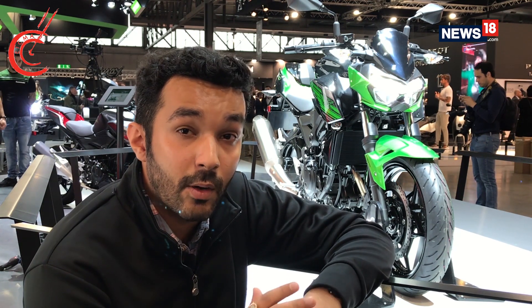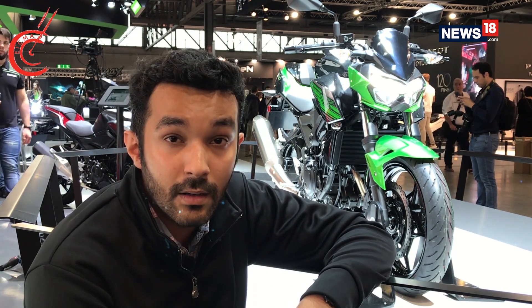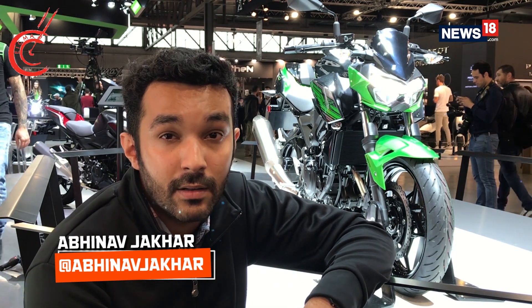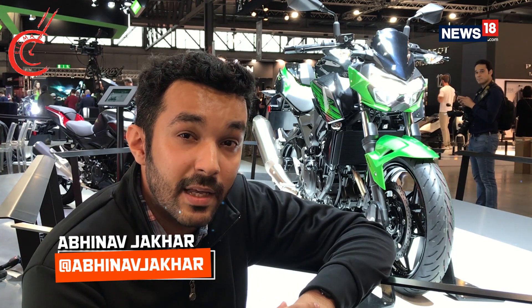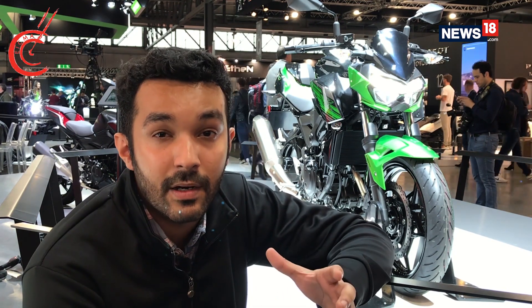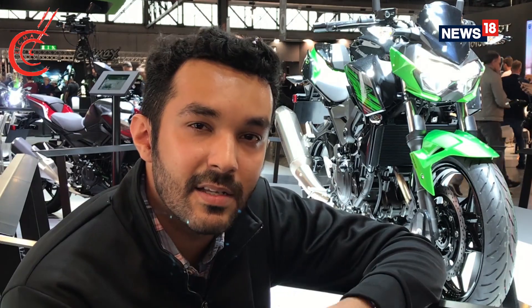Kawasaki is a name known all around the world, and of course in India as well. At the 2018 EICMA, they've unveiled the Z400 motorcycle. The interesting thing about this motorcycle is that it is a street naked version of the Ninja 400 we already have in India. We get our hands on it and here's our first look.